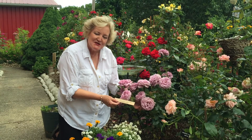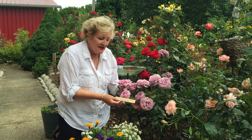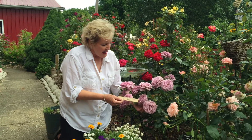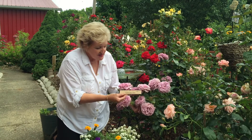Good morning, I'm Susan Fox and today we're going to review Love Song. It's a beautiful lavender floribunda and it blooms in sprays of gorgeous lavender blooms.